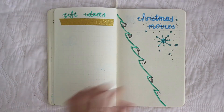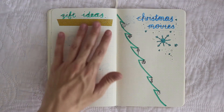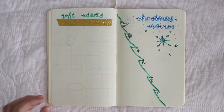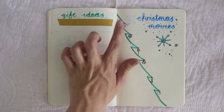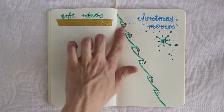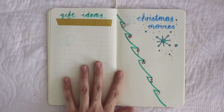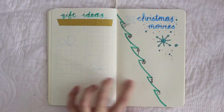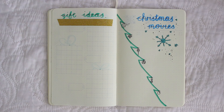On the next page I have gift ideas where I will write gift ideas, with some washi tape over here. And then on this page I have a Christmas tree, and for each ornament I'm going to write a Christmas movie I want to watch. The only one I have so far is Elf — it's very important to me. I'm going to add more ornaments as well, so if you have suggestions for Christmas movies I need to watch, let me know!